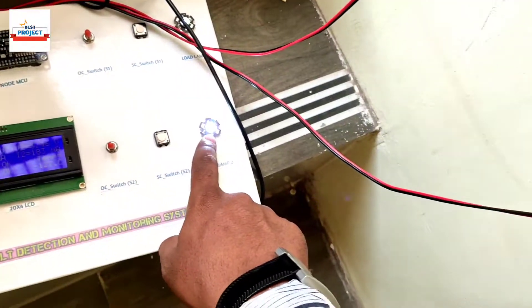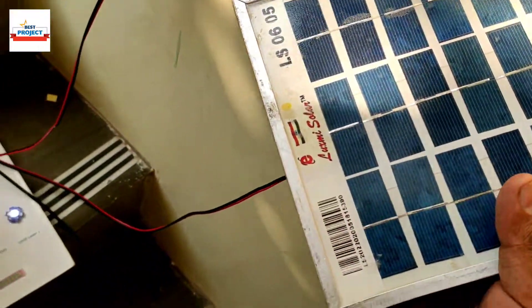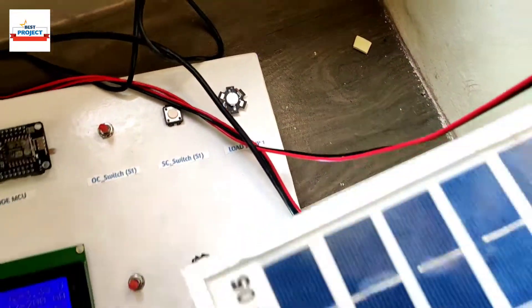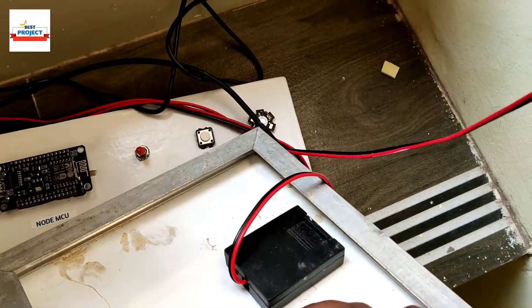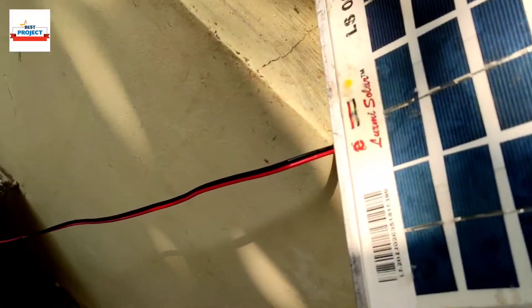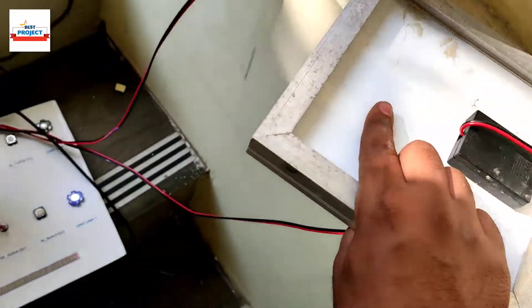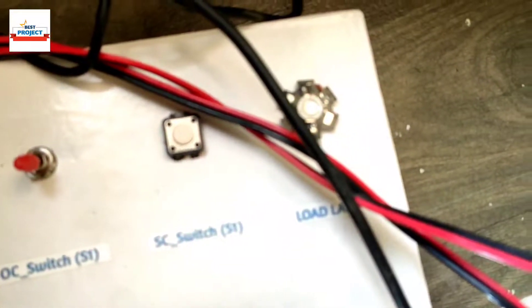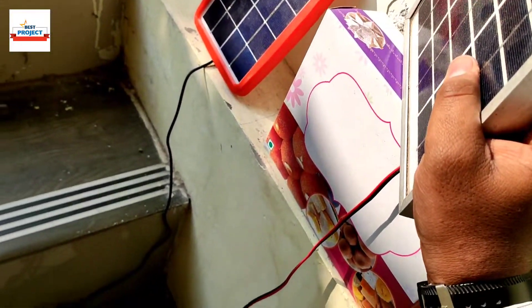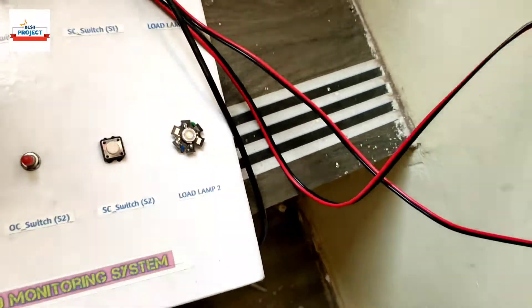Here we can see a demonstration on the load LEDs. This LED is responsible to handle load S1. You can see the intensity of the LED. When I shade the solar panel it gets darker — this one is for S1 and this one is for S2. When shaded you can see there is no light on the LED.